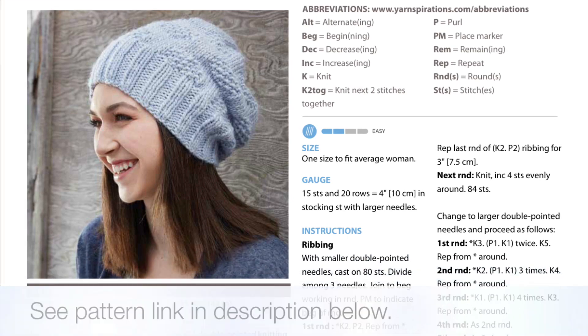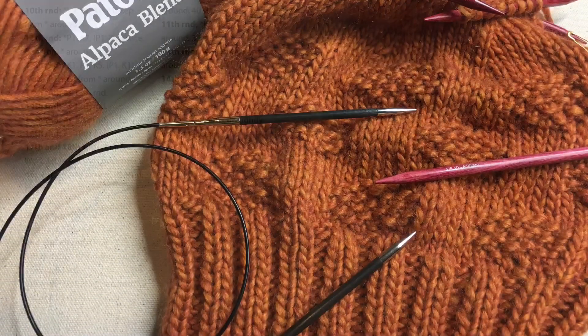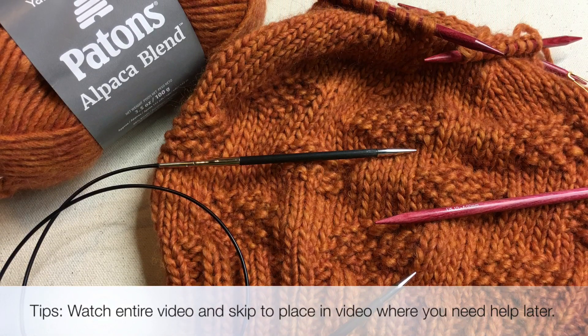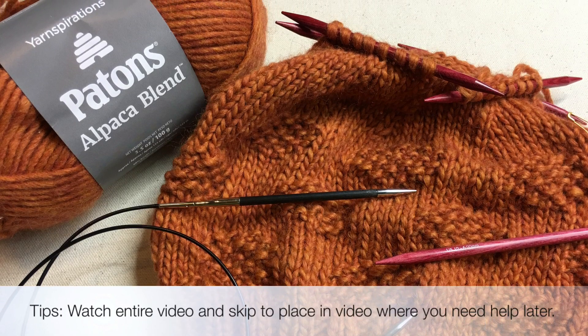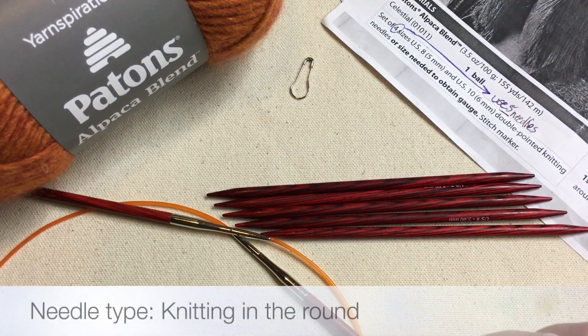To download your copy of the pattern, click the link in the description below. As with any of my videos, I always suggest watching the entire video from start to finish so you know where to pick back up. We're going to go over the pattern first, so keep watching. Let's talk about these needles.